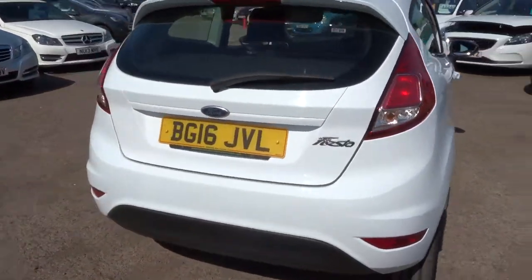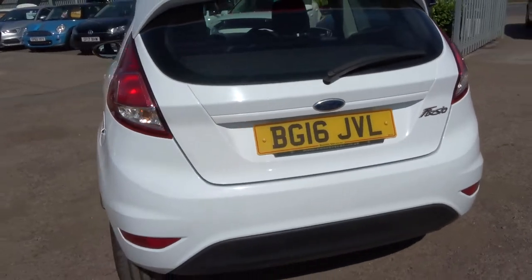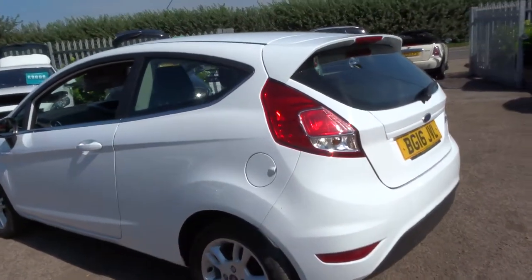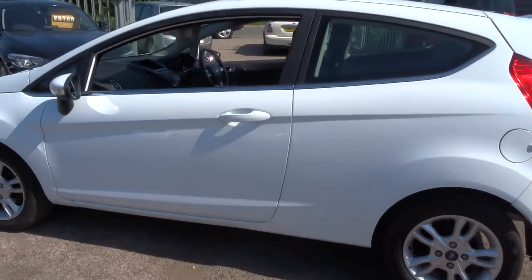Lovely Ford alloy wheels. It's a 1.2 ZETEC, about 54 miles to the gallon.